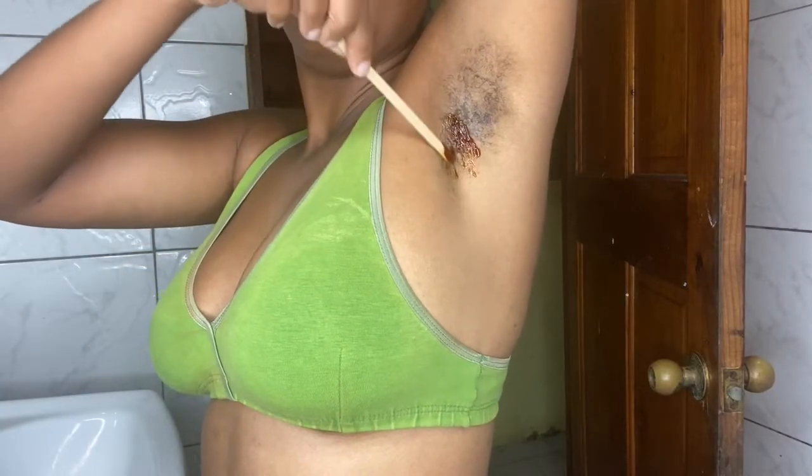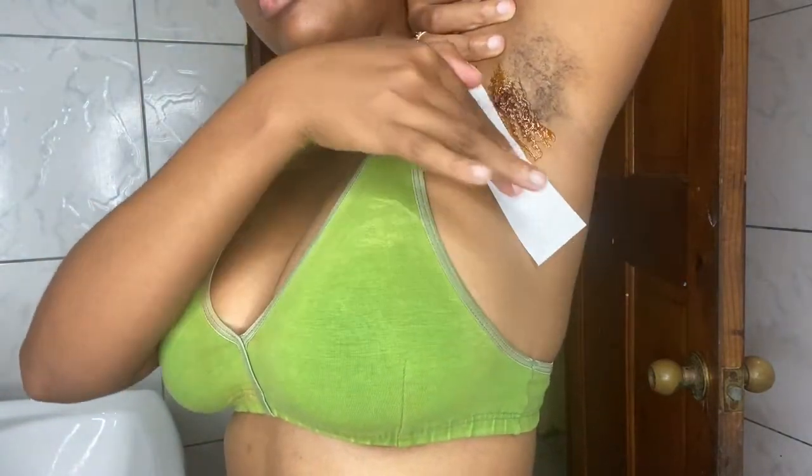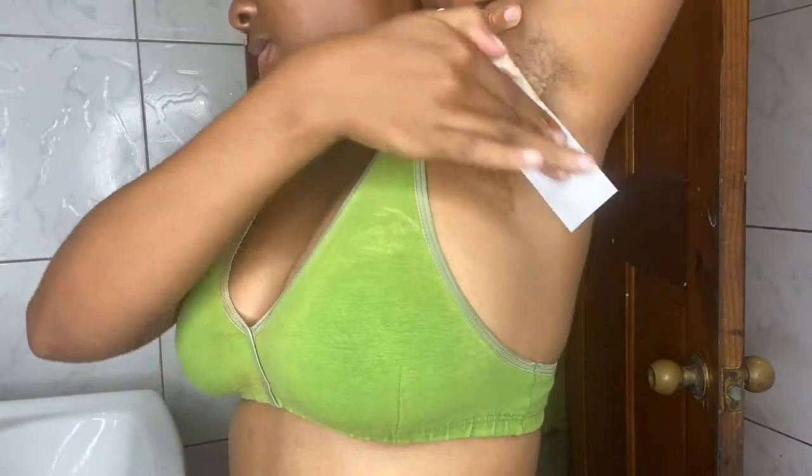Here I am showing my armpits — it's hairy, y'all. I wanted to show the real thing just to see if it would have worked. I'm using strips here and nothing, y'all, nothing. At this point I was so upset and angry; I don't know what I did wrong along the way.